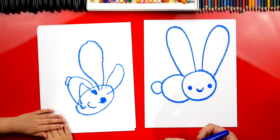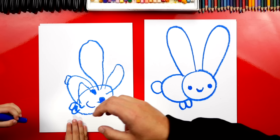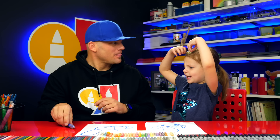Next, we're going to draw a W, or two U's stuck together, for the feet. Let's draw them right here — two bumps. Then let's do two more feet for the back feet, back here by the tail. You did it — you drew your bunny feet!